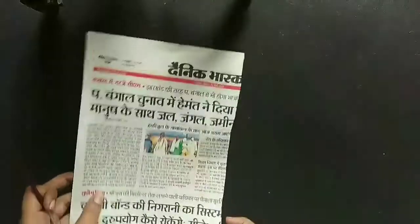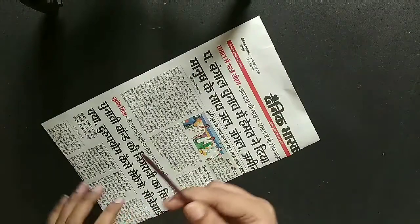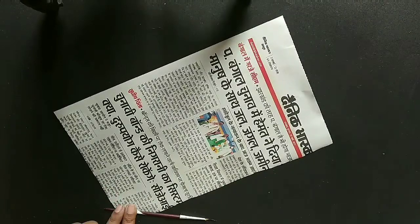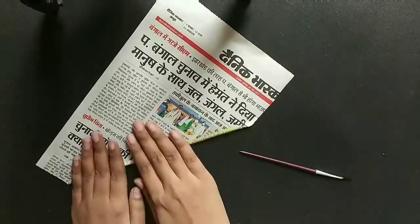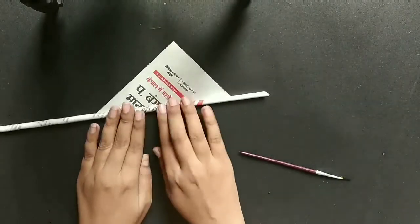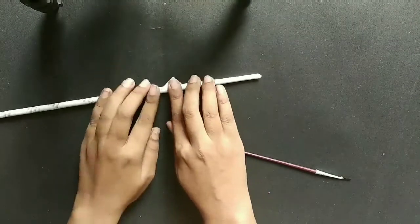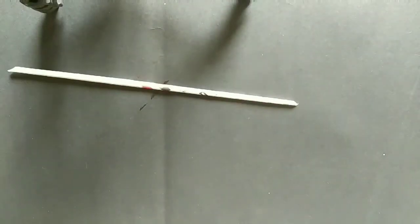For making this newspaper doll, I am taking a rectangular piece of newspaper and using the end of an old paintbrush. You can use anything like a wire or even a stick, and then just roll it into thin rolls or strips of newspaper. We need five strips: two for the hands, two for the legs, and one for the neck.